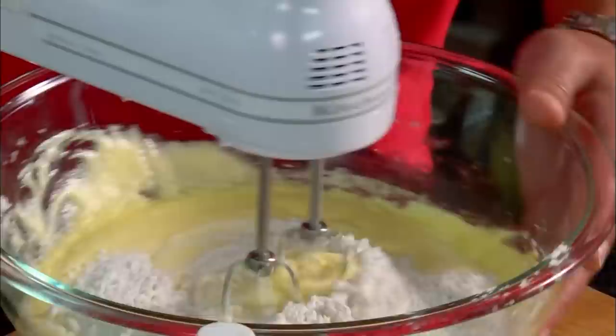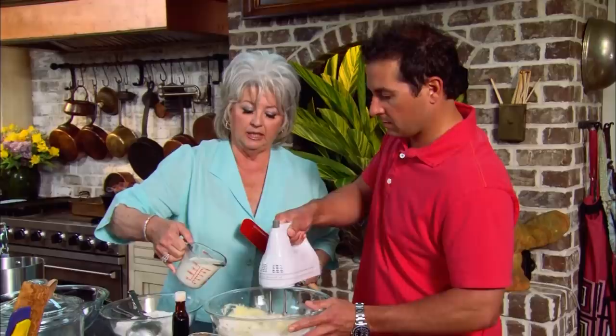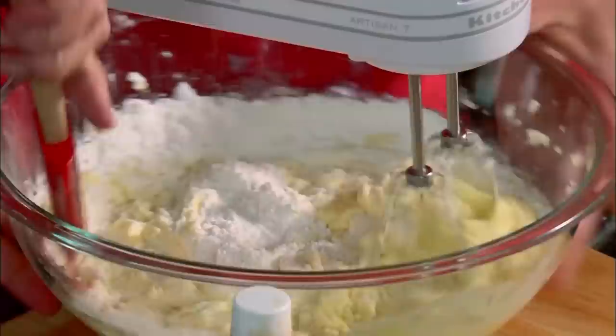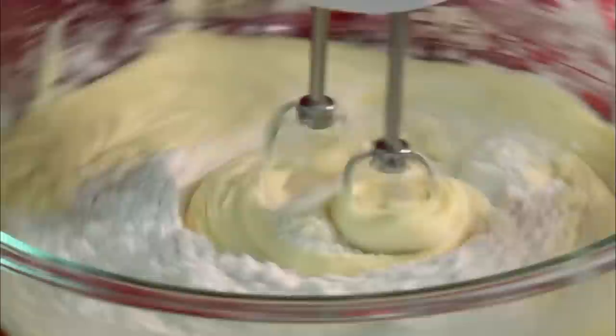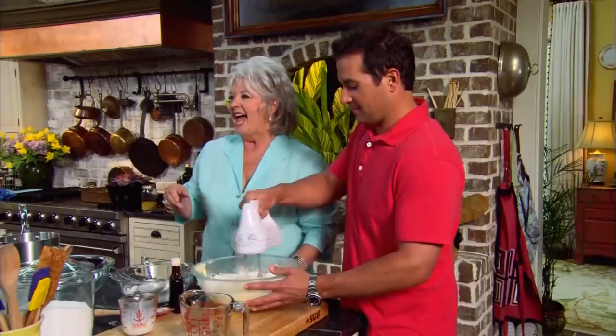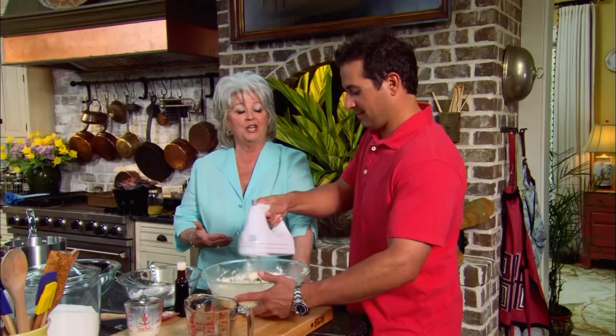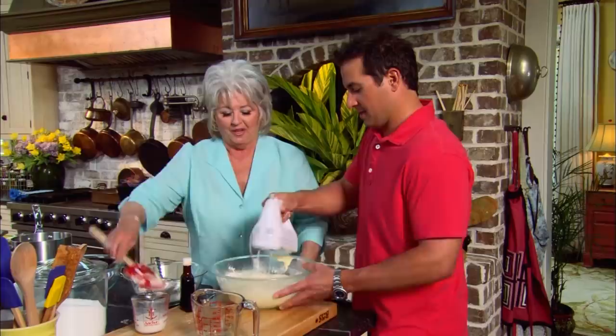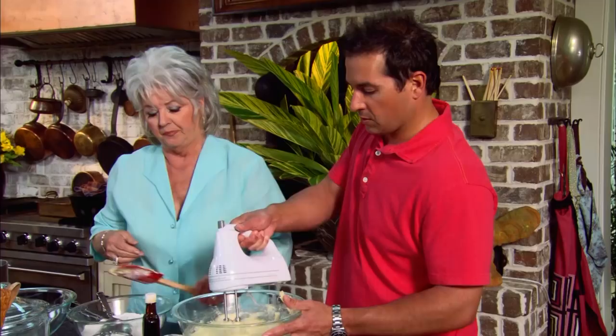A little flour, a little milk — you just keep that bowl turning and I'll come in with a spatula to keep it down the sides. Right after Michael and I started dating, I made this caramel cake. Somebody asked him when did he know that Paula was the one, and he said the morning he walked in the house and that caramel cake was sitting there on the counter — he knew that was the girl for him. So this recipe kind of sealed the deal.